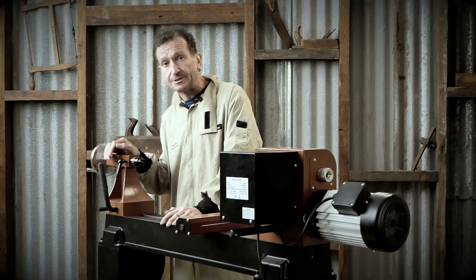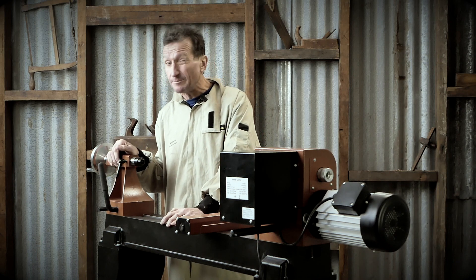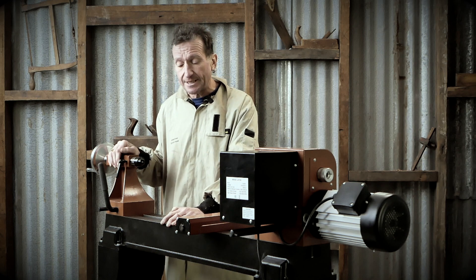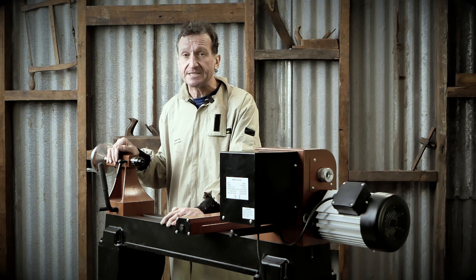And if you want to, there's even an extension bed that'll add another 560 millimetres to your working length, bringing it up to about 1350 millimetres. Because you're using this lathe to be working on some pretty solid or heavy work,